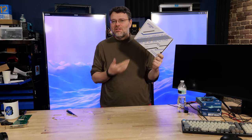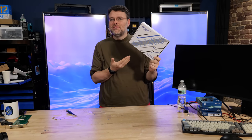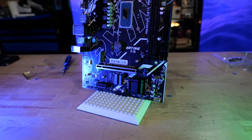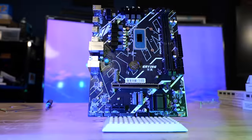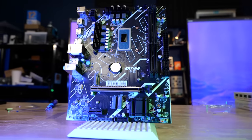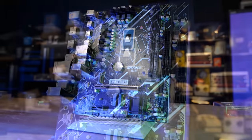By popular demand, I'm taking a look at literal e-waste from China. It's actually really good — surprisingly, shockingly good. It's an 11th gen processor on a desktop motherboard, but the processor was designed for mobile.